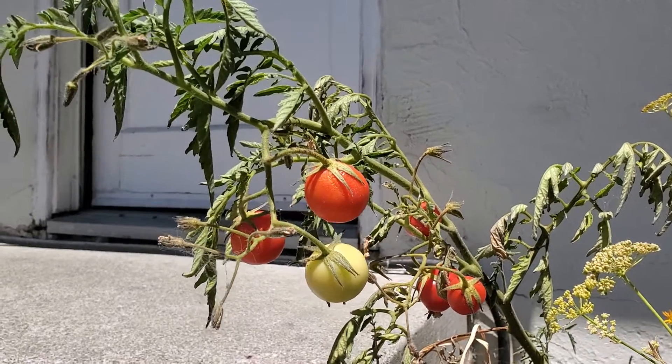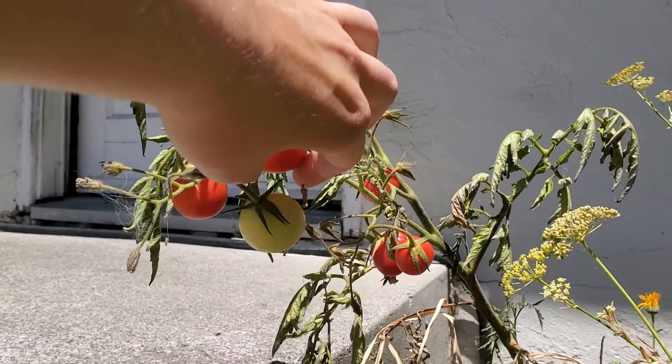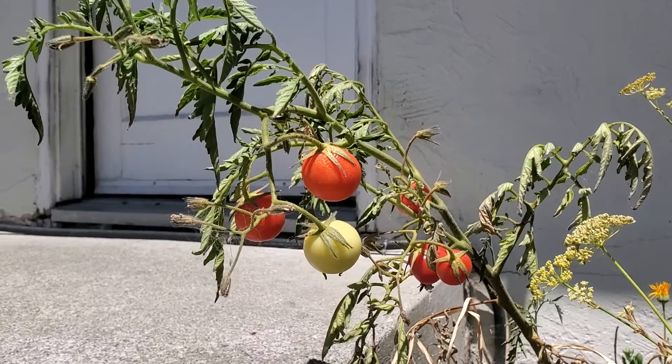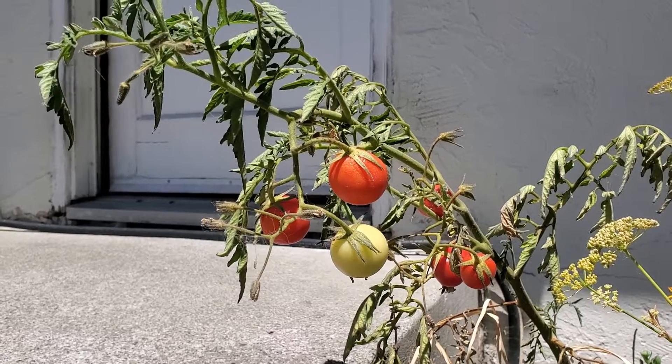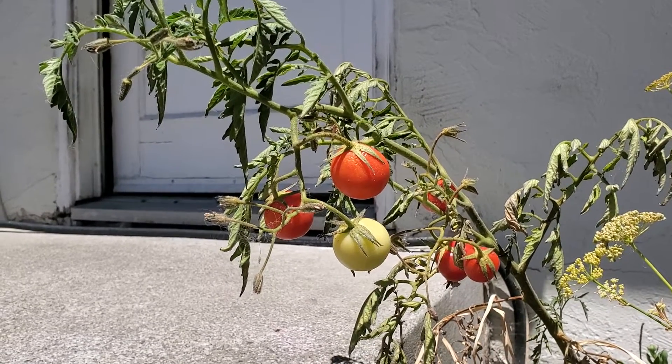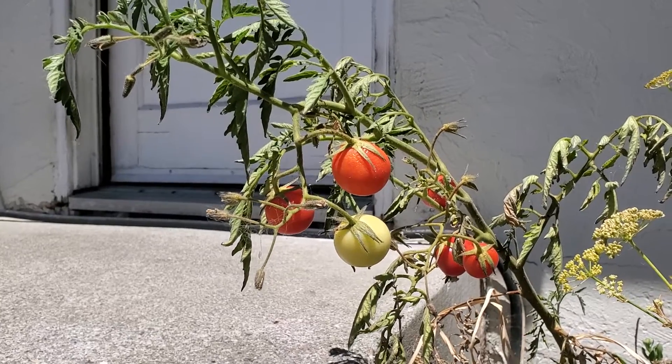I didn't do any other fertilizer or anything. I try to water it every other day, but lately since it's gotten hot it's been every day — just some water, not a lot, just enough.